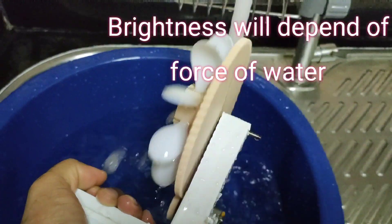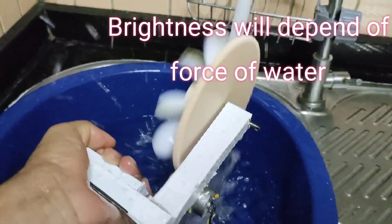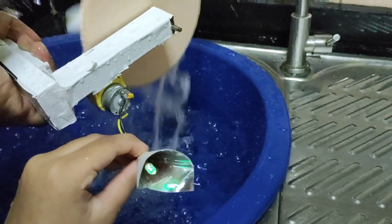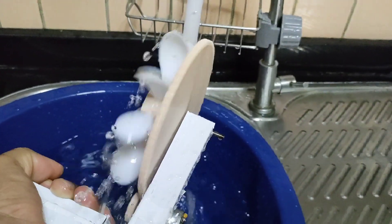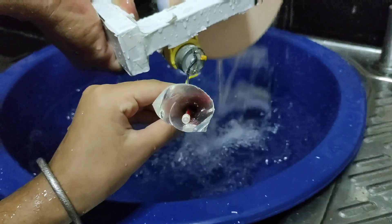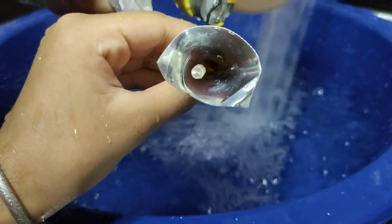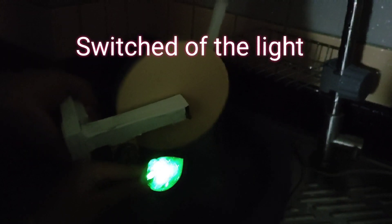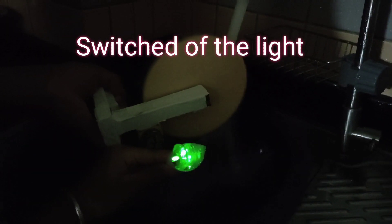Like this, but with no water. Now I have turned off the light so you can see it even more clearly.